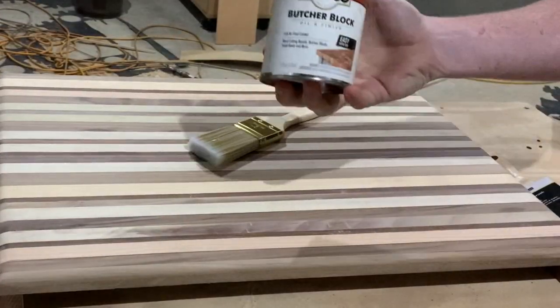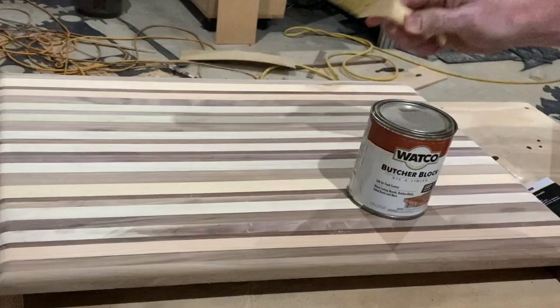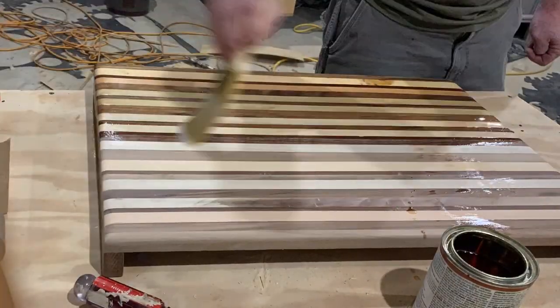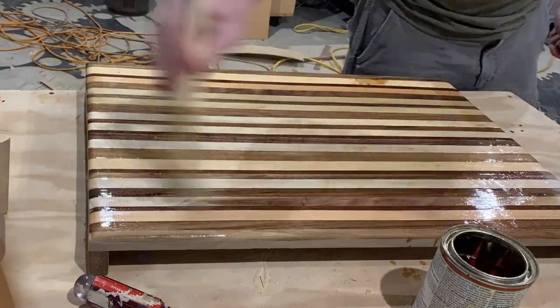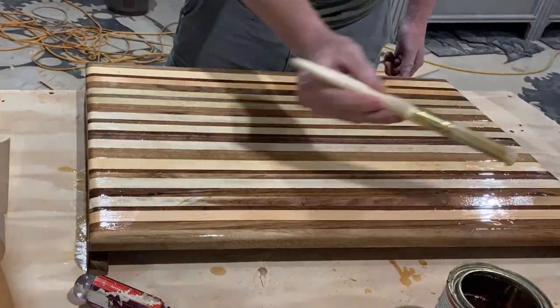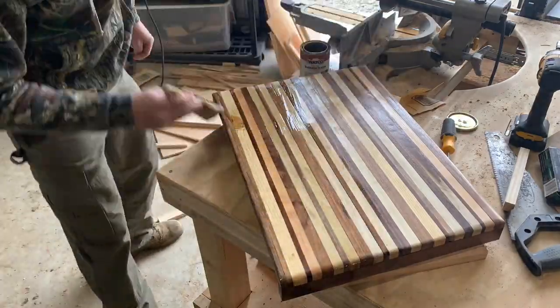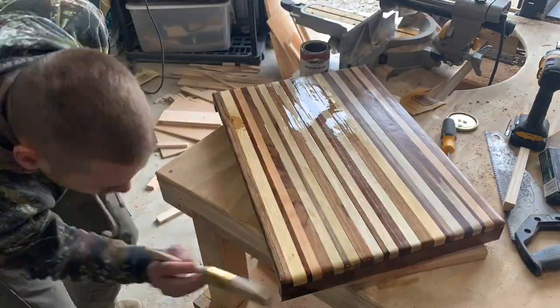I am using a butcher block finish that is food grade, just to get a seal on it and also give a nice good shine. You can see it really helps those colors pop. After the first coat dried I used 400 grit sandpaper and sanded it down nice, then put another coat on there to make it nice and smooth.